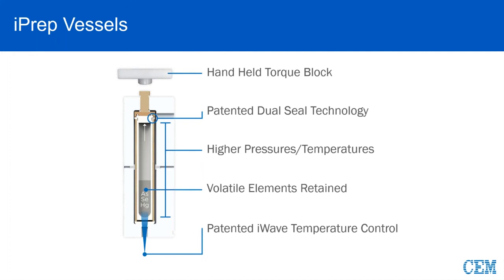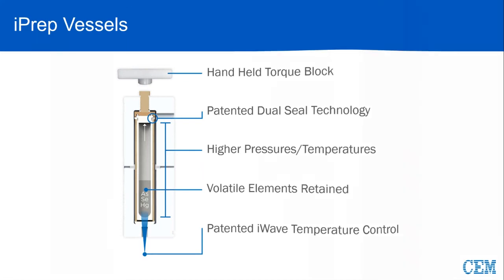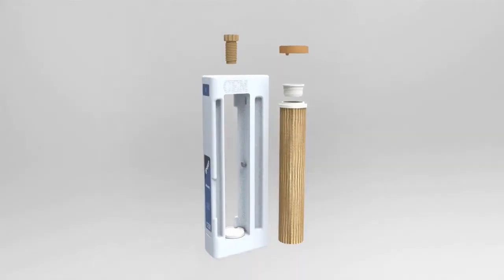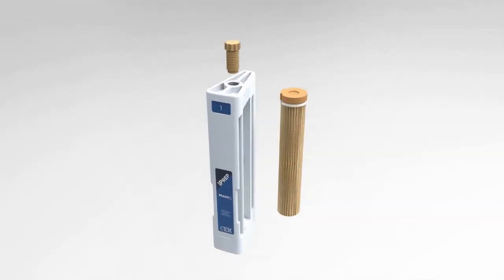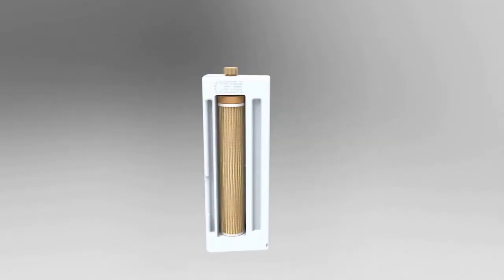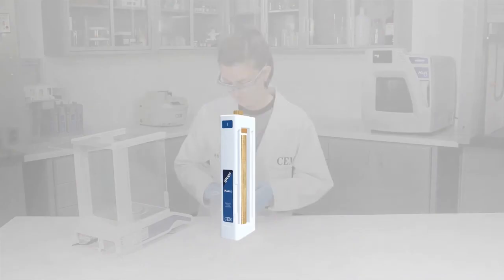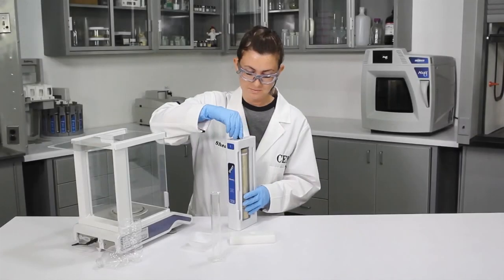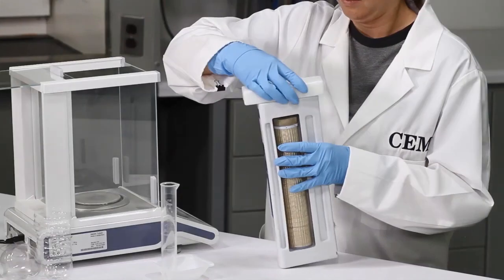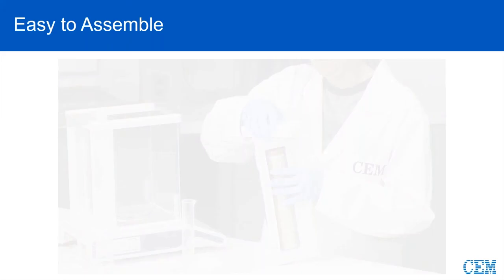Here's a quick animation on assembly. There are just a few parts: our sleeve, liner, and plug. There's the load disc. Put it in the frame, there's the frame screw, and then you'll see a technician simply finger-tighten the frame screw. One click and it's done. It really is that easy.